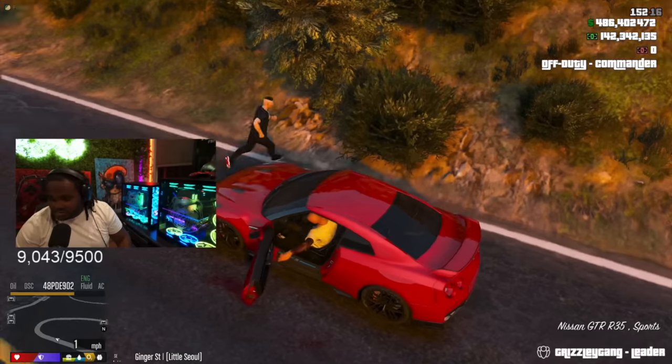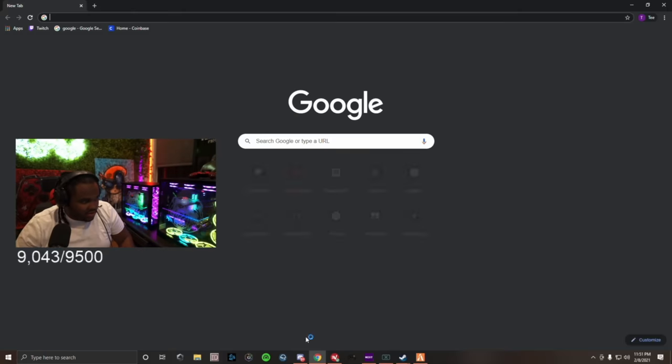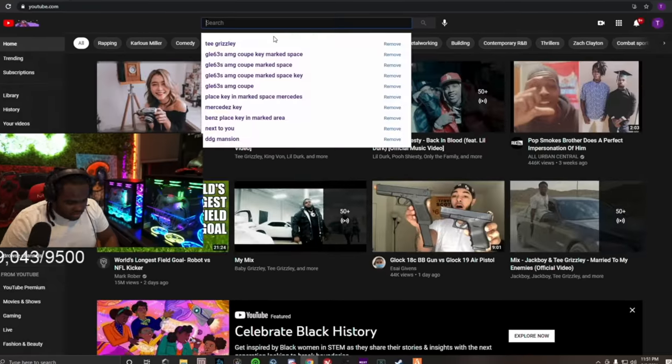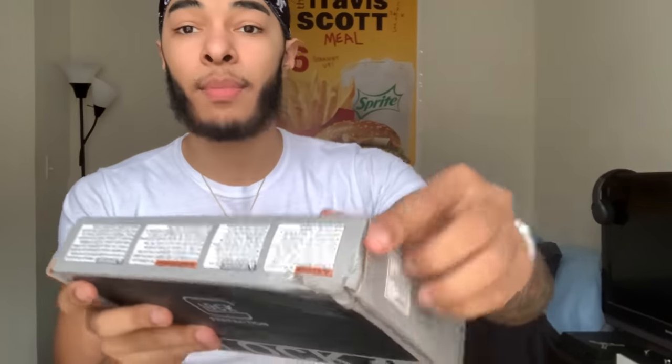Shout out to T Grizzly — my boy sent me a video from his Twitch live stream. He was playing GTA and when he went to pull up a song on YouTube, I was on his recommended. A lot of people don't know this but I spit too, so if you want to put me on a track, we can run that.